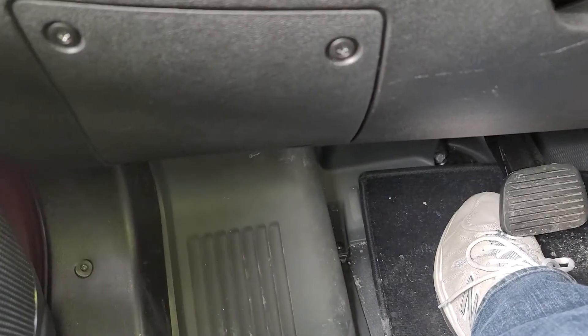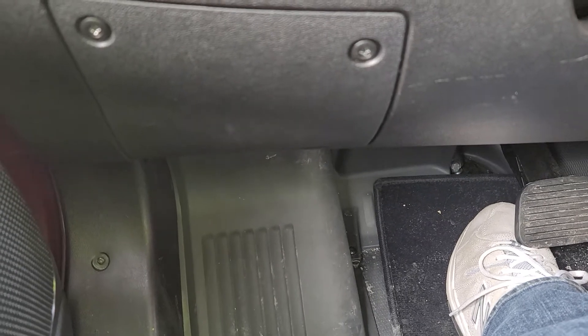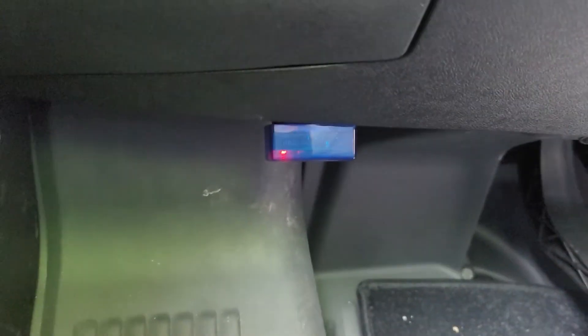On the ProMaster, the OBD port is directly under the fuse box. I'm going to go ahead and plug this device in so you can see where it is — I can't really easily show you the port itself. There we go — you can see we've already got power.